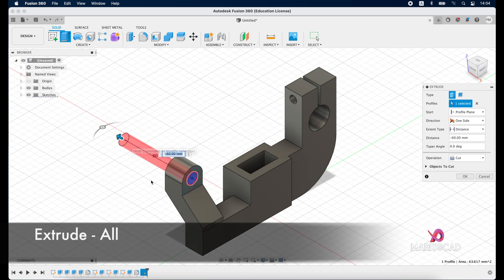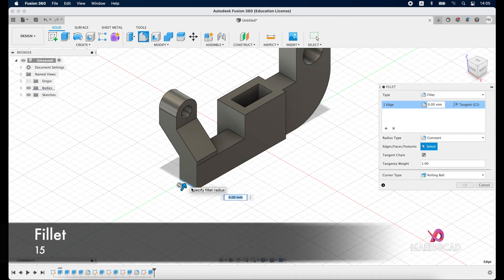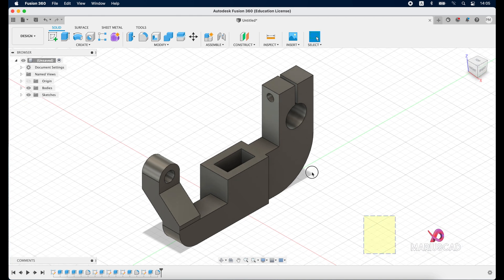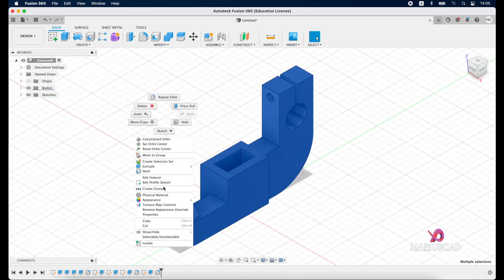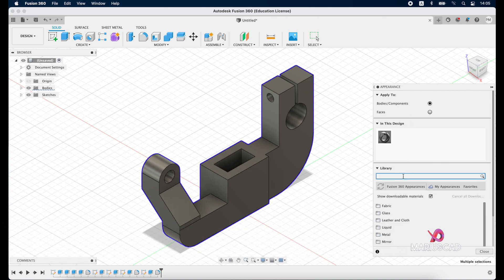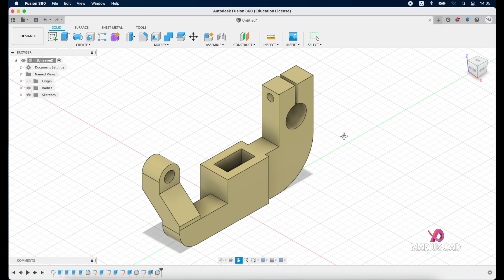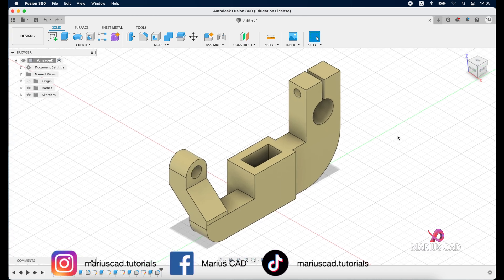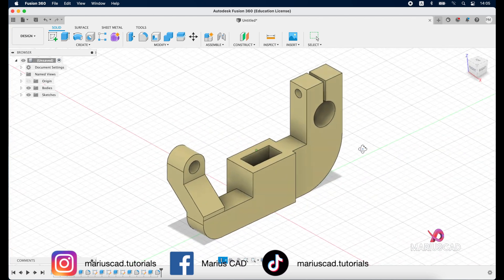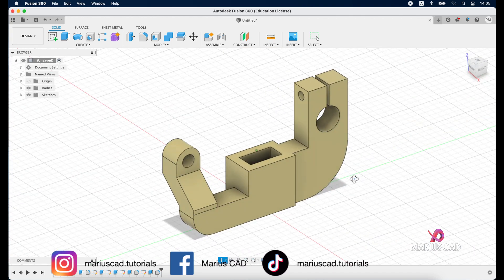Now go to fillet, select this edge, and write 15 units. For the last part, select the entire drawing, right-click and click on appearance. Select the color wax. And here is our completed drawing. I hope this video helped you. If you have questions, don't hesitate to leave them in the comments below. As always, don't forget to like, share, subscribe, and see you next time.